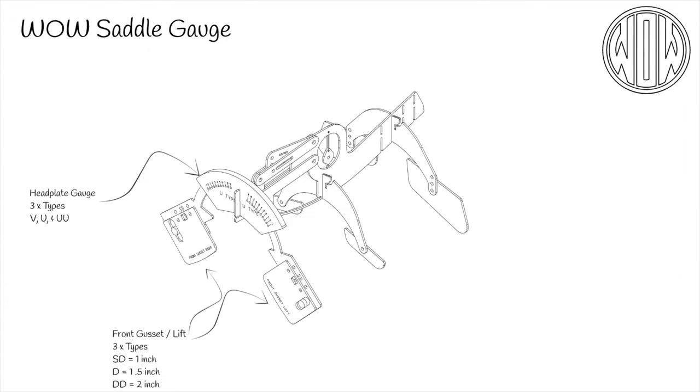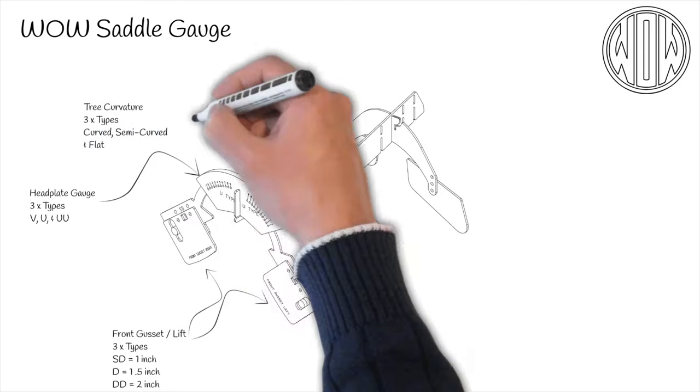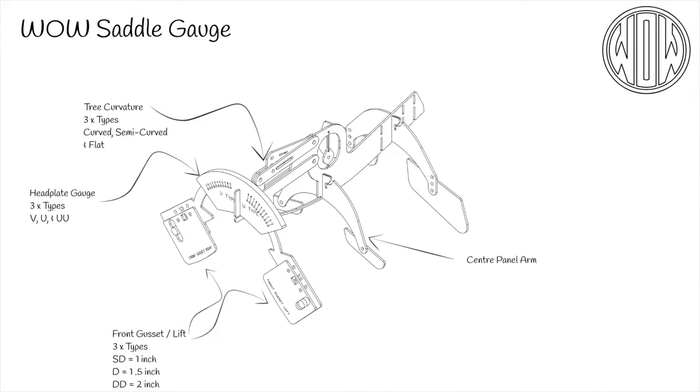The head plate with front gussets is mounted on the spine of the gauge. The spine simulates the tree and its curvature. WOW offer three curvatures of tree, and these curvatures can be switched between really easily by clicking the gauge to another magnetic setting. There are an additional two arms on the gauge which hold the centre and rear panel simulations. The centre arm offers no adjustment and only has a small amount of movement vertically to simulate the amount of adjustment in the flocking that can be achieved in the middle of the saddle.